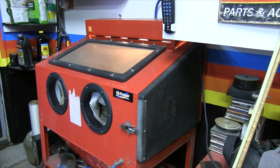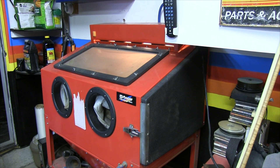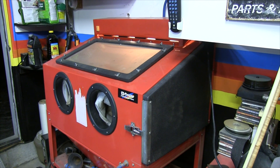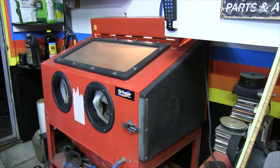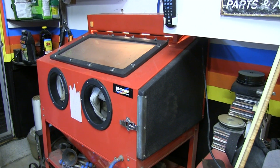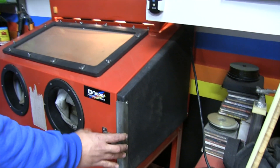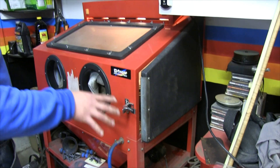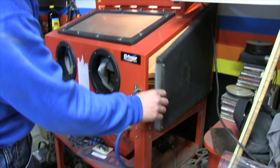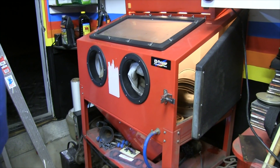I got this cabinet probably about five or six years ago, and when I first put it together it seemed to work pretty good. My old neighbor, who I used to live next door to, had purchased one, and the first thing he told me to do — since it comes in pieces and you have to put the funnel on the bottom — was to go around and silicone the seals, because he didn't do that and they just leak.